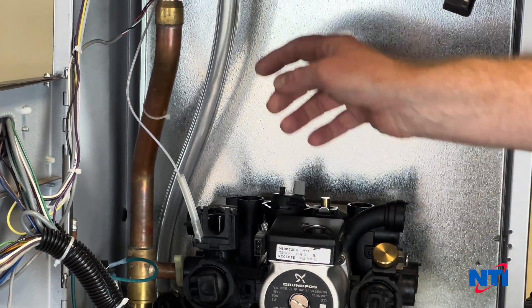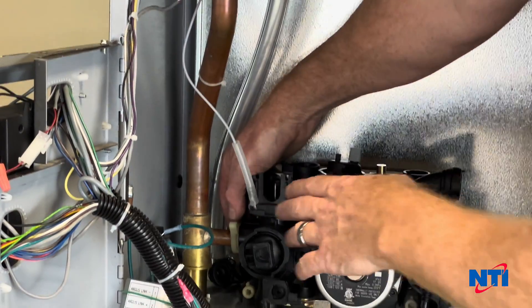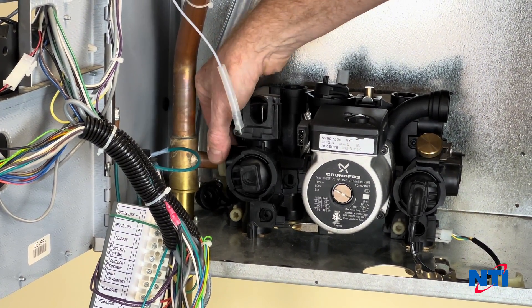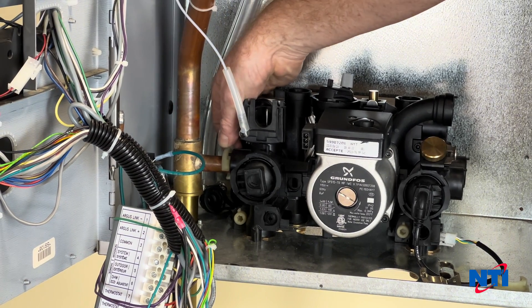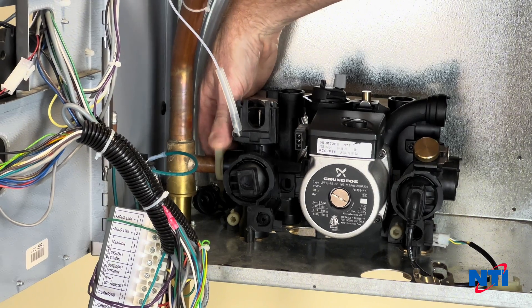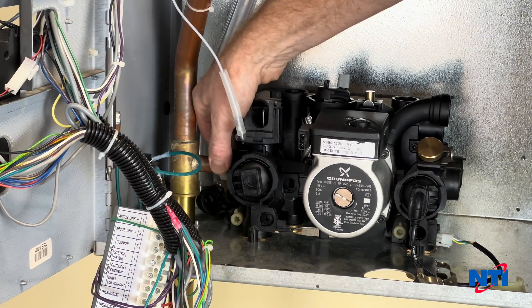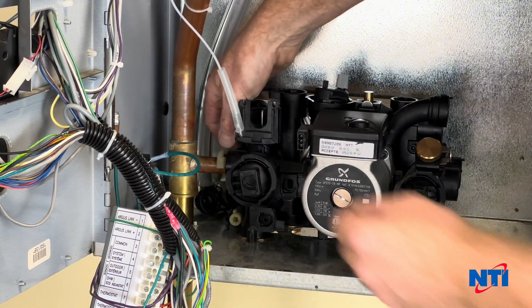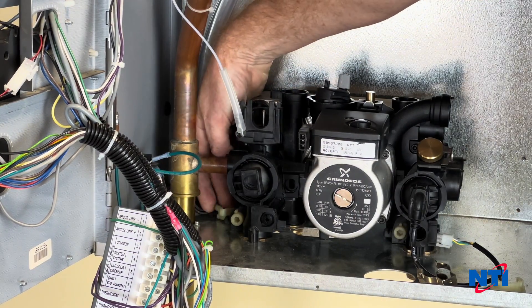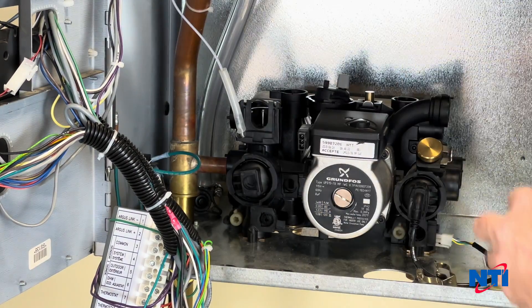Now that we have one pipe out, we're going to go to the left hand side. There's a second one of those teardrop style clips. If you push it back to the rear of the boiler that unlocks it, and pull it down to the front to lock it. So let's unlock it, slide it out of the IWC, and then lift it up and off the boiler.